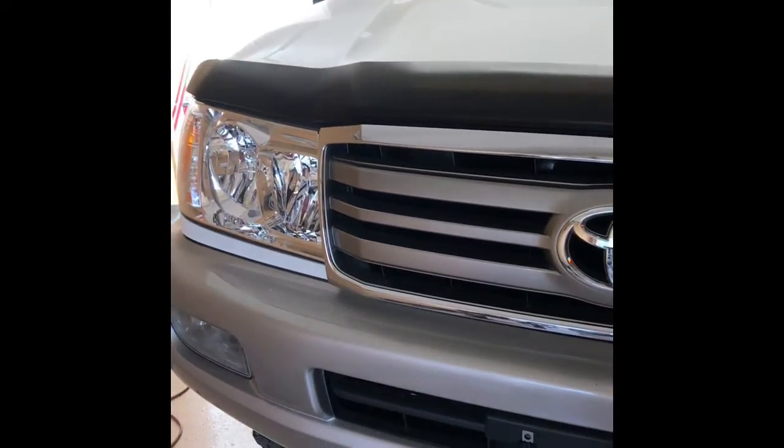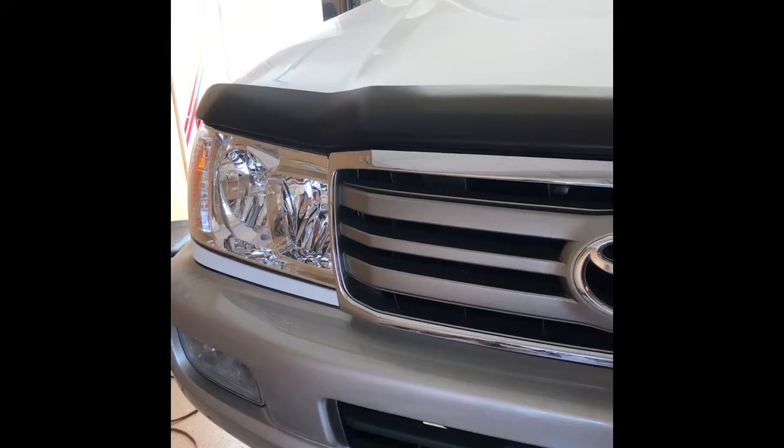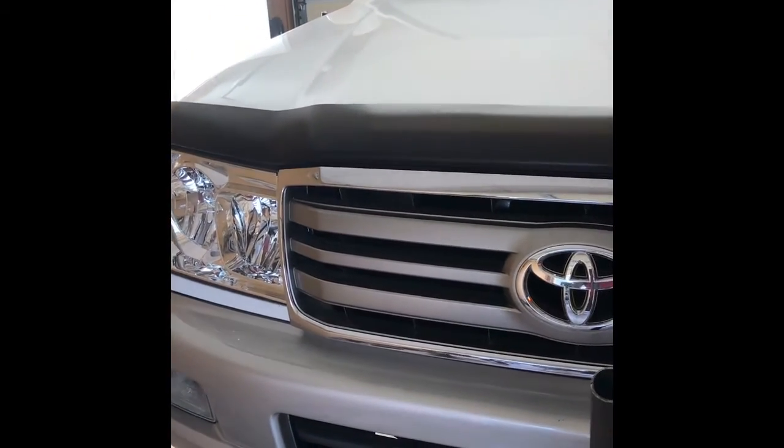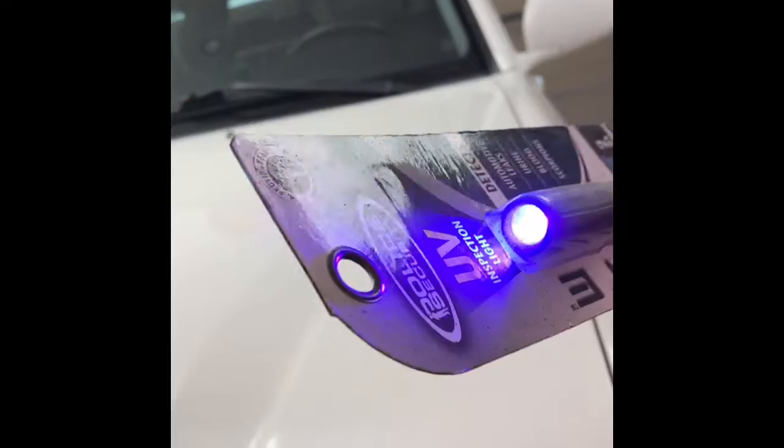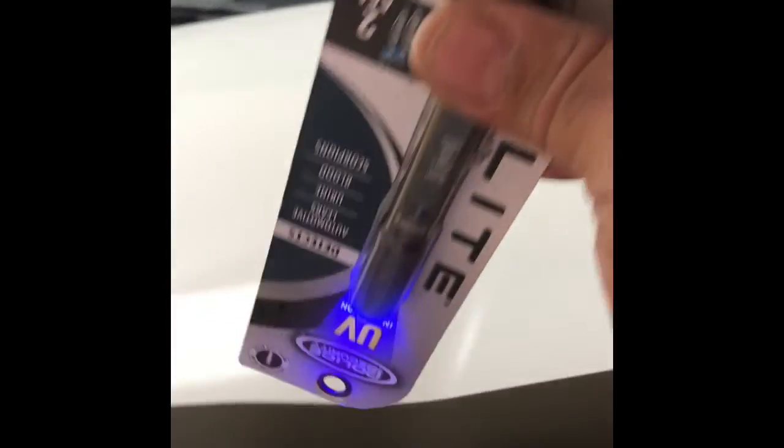I had to get one of these little pen lights for UV detection. You shine the blue light and wherever there's dye, you're going to see green — fluorescent green. Anyway, I addressed all the leaks and pressurized it.